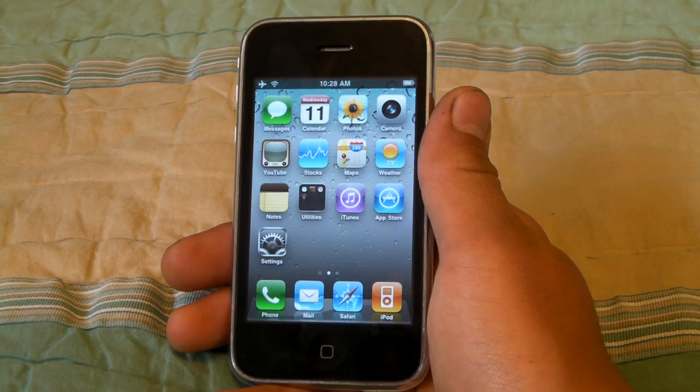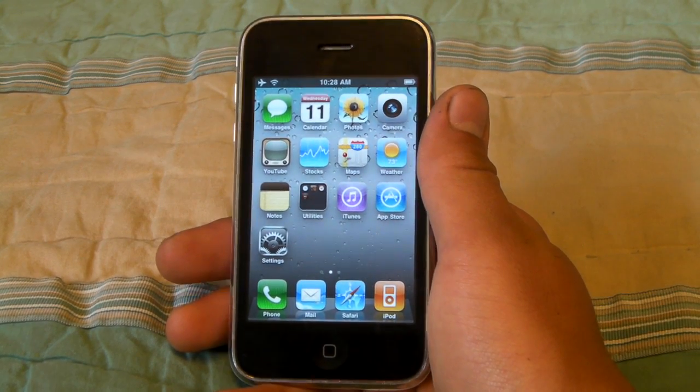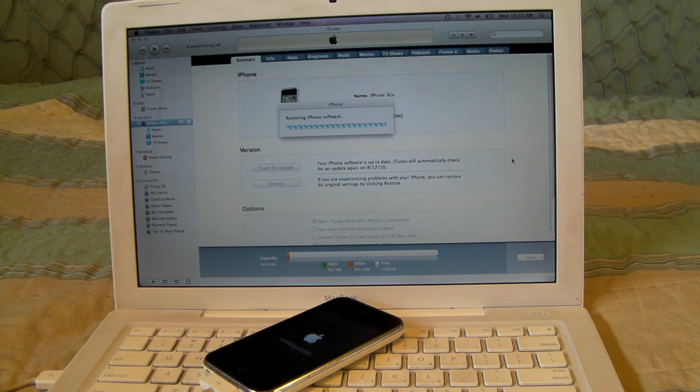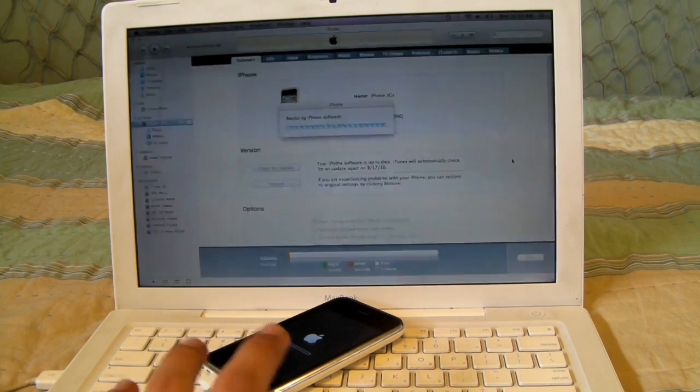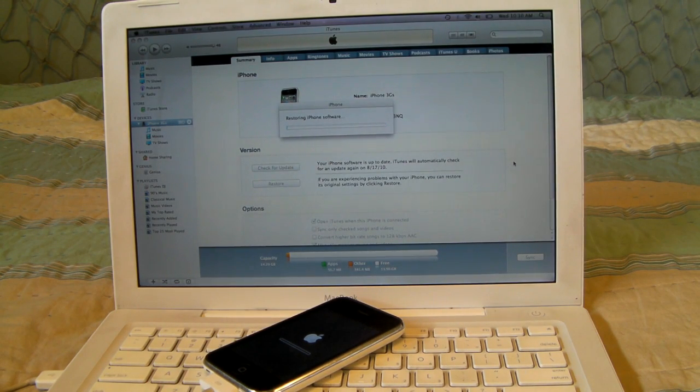I'm going to go ahead and restore my iPhone in iTunes. While it's restoring, for those of you who did not get it, your iPhone can be updated to the latest firmware, and it's going to be fine because this jailbreak deals with that firmware. And if you're on an iPad, you're going to want to be running 3.2.1 or 3.2 firmware. You're going to need the latest iTunes, so go ahead and update — it's not going to affect it in any way.